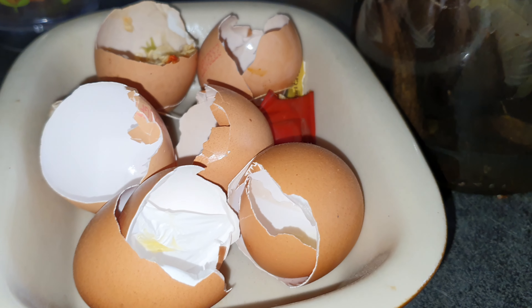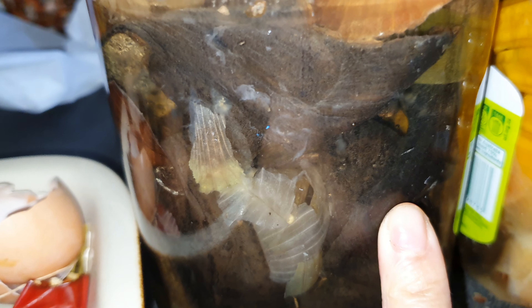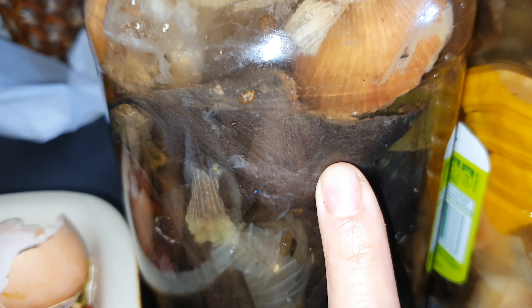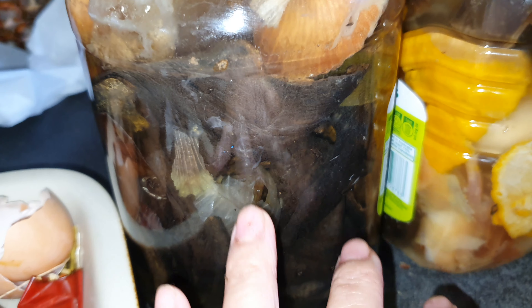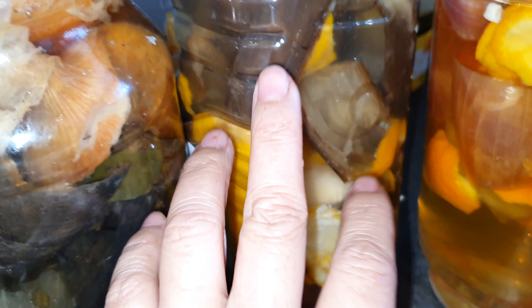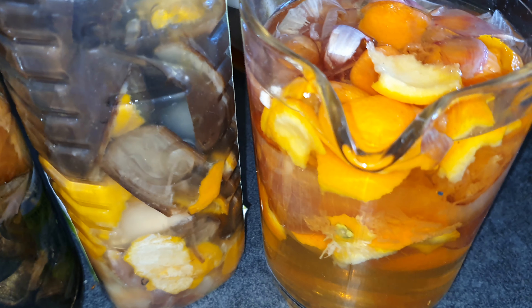I'm thinking of using these for the staghorn fern and orchid. I'll use the banana as one of the mediums for my staghorn fern and orchid. I have sphagnum moss to mix with it for the staghorn fern and orchids - just the banana peels, not the onion or oranges.